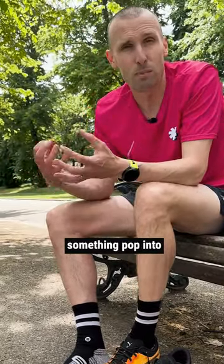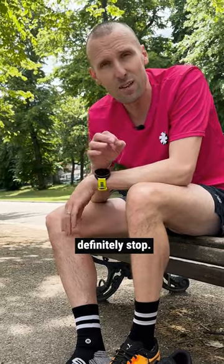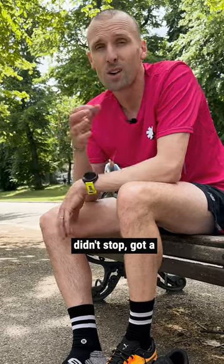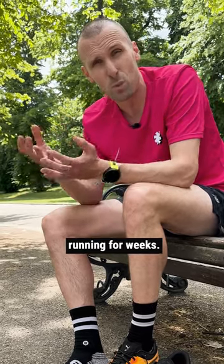If you're out on a run and stones or something pop into your shoe and you can feel it, then definitely stop — regardless of how important the session is. I was doing a really important interval, didn't stop, got a really bad blister, and it affected my running for weeks.